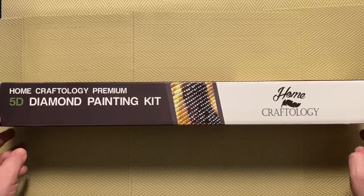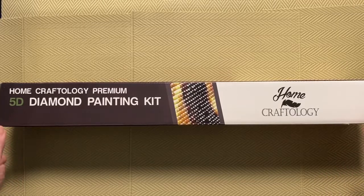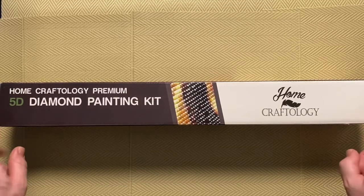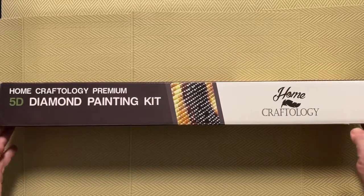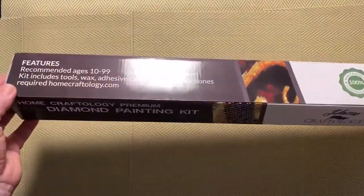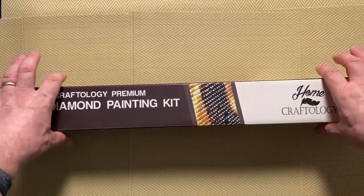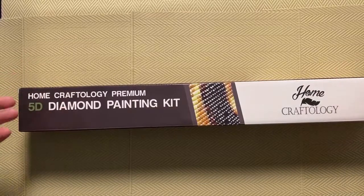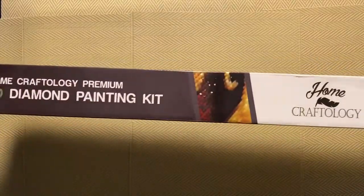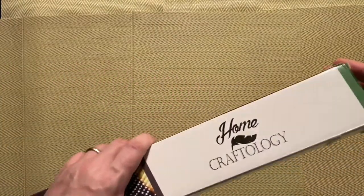I heard that they had upgraded their kits — they have upgraded the canvas, they now use poured glue instead of double-sided adhesive, and a couple of other things. So I was curious about it, and then when I saw that they were doing buy one get one free, I couldn't resist the temptation. The box is pretty good — it came in really good condition. The two boxes were banded together with plastic bands, they were double wrapped in bubble wrap, so the packaging was very good and the boxes were in perfect condition — no dings, dents, or bashes.